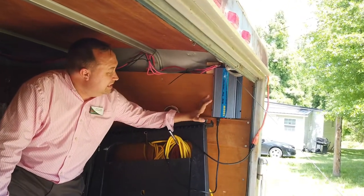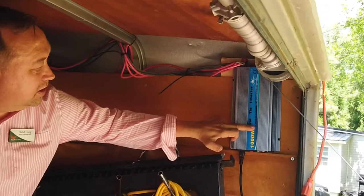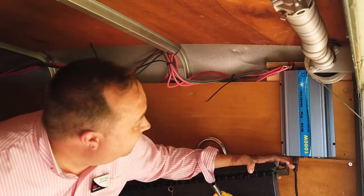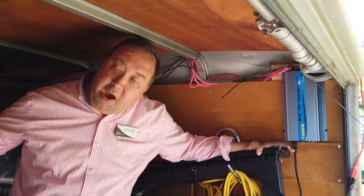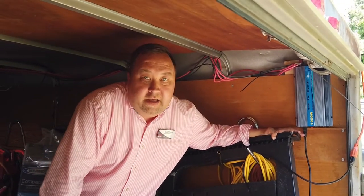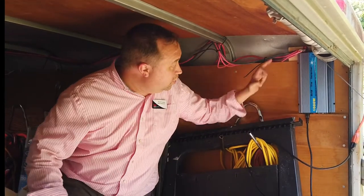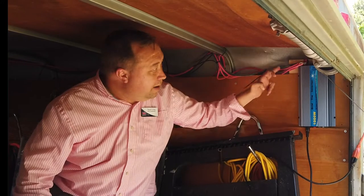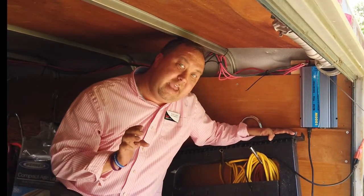What we have here is this DC grid tie inverter. It has a DC input of 10.8 volts up to 30 volts DC. The power coming in from these panels — these are 18-volt panels — are wired in parallel, meaning that each panel comes directly back here: red wire, red wire, red wire, black wire, black wire, black wire in parallel, which keeps it at 18 volts.